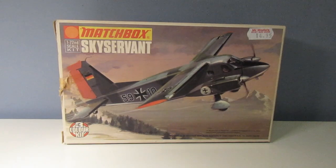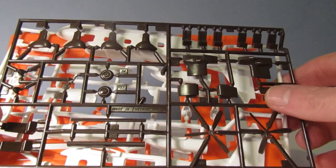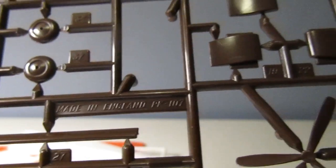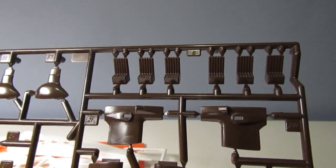As you can see, this is the Sky Servant at 1/72nd scale. This is a three-color kit. There's something quite special about this particular Matchbox kit - I think it's the first time since I was a kid that I've come across it, and I'm very excited. Let's get the box open. Those wonderful colors - a lovely dark brown, a white, and an orange. Let's look at the sprues separately and find the PK number - that's PK 107.